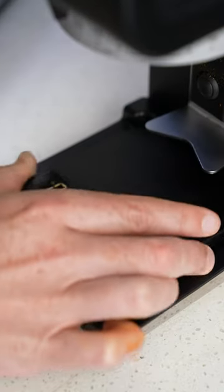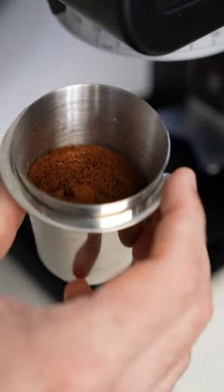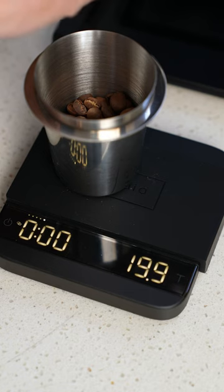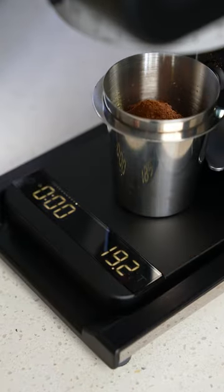When making espresso, we use ratios, and a 1 to 2 ratio is a good place to start for dialing in — meaning you put in one part ground coffee and you want to get two parts espresso out. So let's start off by weighing our coffee on the scale. We're going to go for 20 grams of coffee, which means we want to get 40 grams of espresso out.